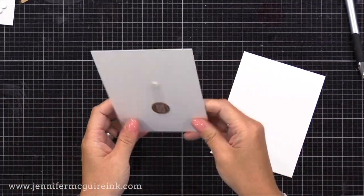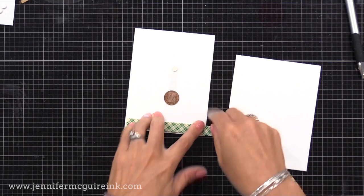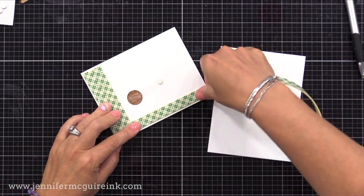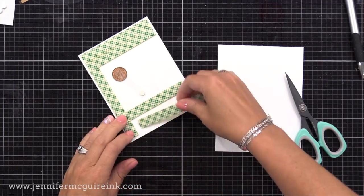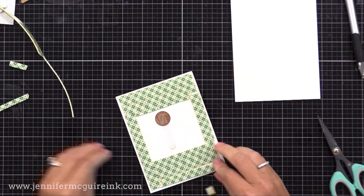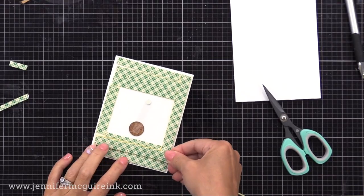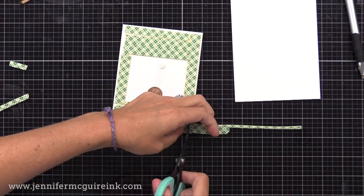We can now add this panel onto a note card — I have a white note card that is four and a quarter by five and a half inches. On the back of our card panel we're going to put some double-sided adhesive all around, except there's a window around the pendulum. You want to make sure that window is big enough that the penny has room to slide back and forth. Also make sure the tape isn't too close to the bottom of the penny so it doesn't get stuck. I'm adding a second layer of foam tape — you want this to be thick enough so the penny can swing freely.